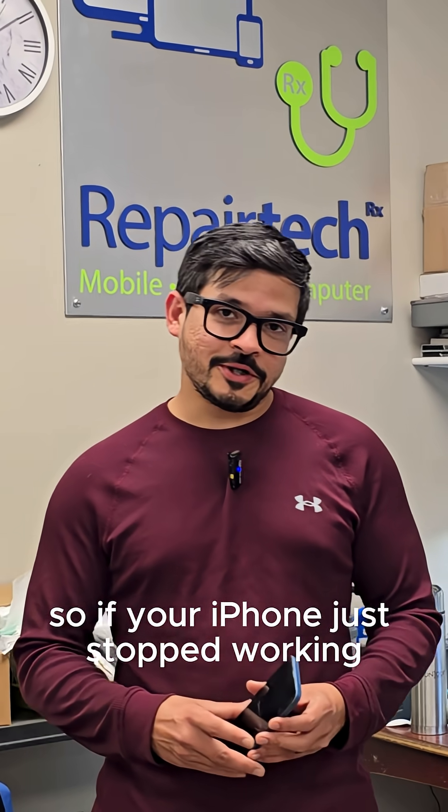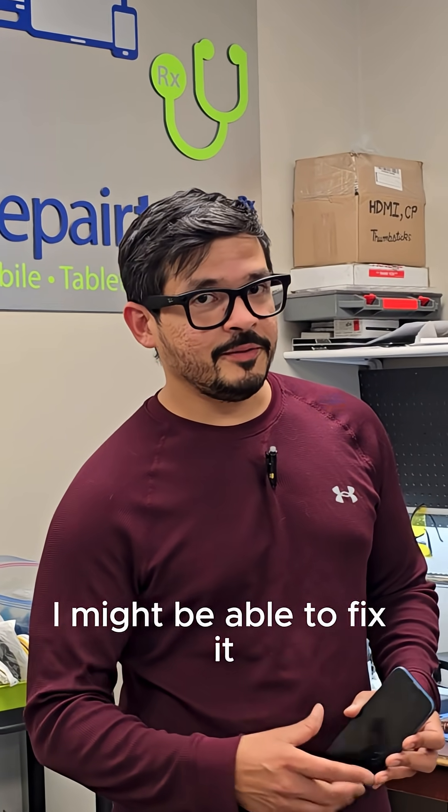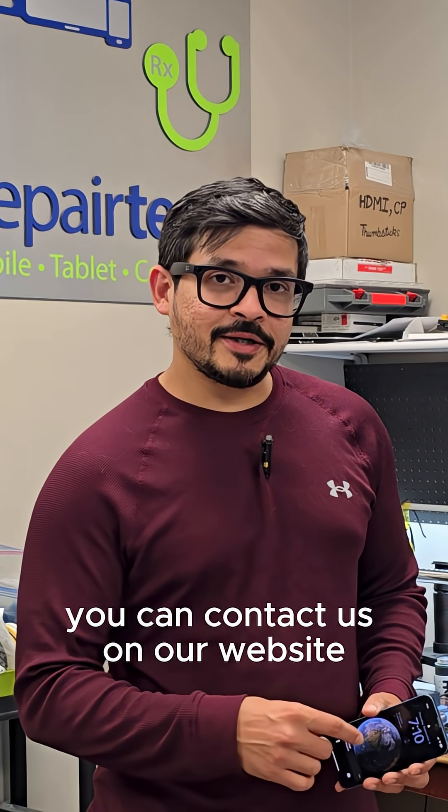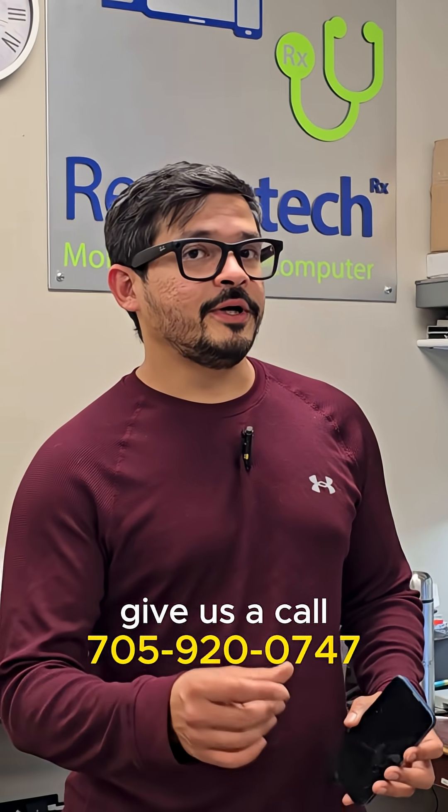So if your iPhone just stopped working, or if it has other motherboard problems, I might be able to fix it. You can contact us on our website at repairtechrx.ca, you can send us a message on Facebook, or you can give us a call.